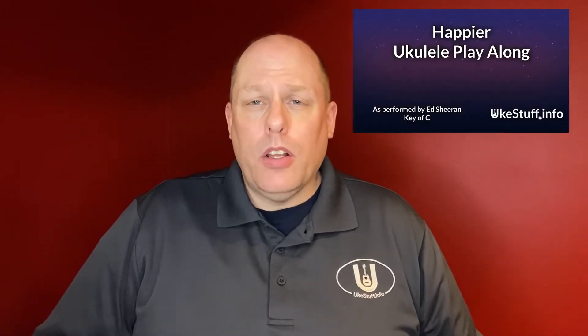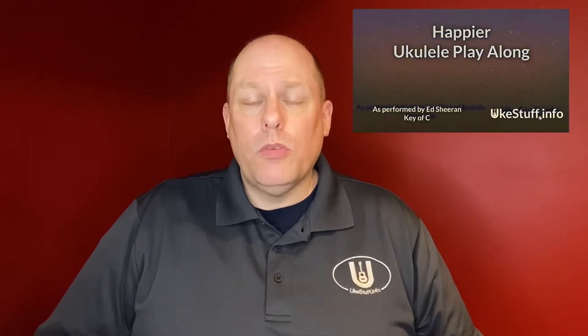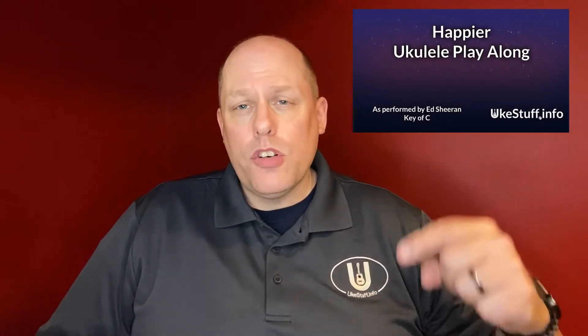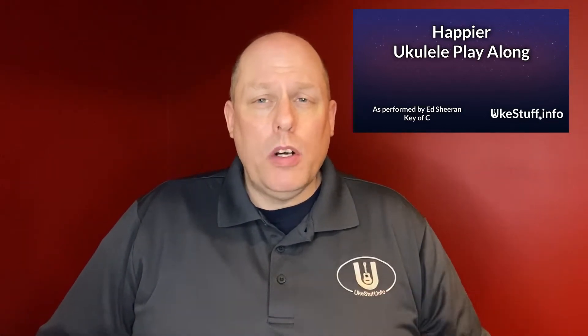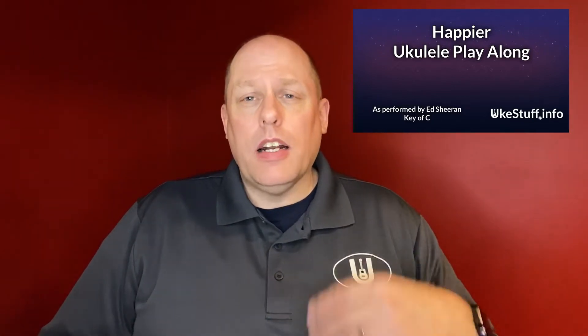Hey there and welcome to the UxDev channel. Today's video is a tutorial for the ukulele play-alongs of Ed Sheeran's Happier. Don't get it confused with the version of Happier by Marshmello. This was a request — there is in the description below a Tricider where you can upvote video suggestions, and this song was suggested. It had a four-chord pattern that I thought would be great.